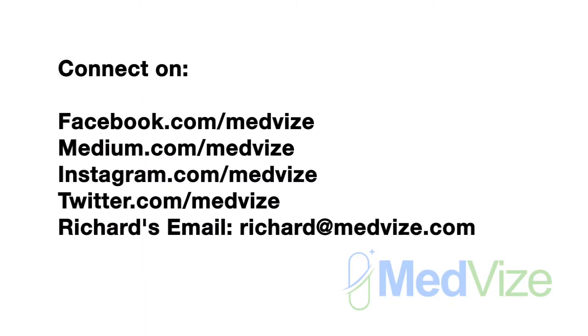That's all I have for today. As always, please do not start or change the way you use any medications without first talking to your pharmacist or healthcare provider. If you have any questions about diabetes, your blood sugar levels, or how to test your blood sugar, please shoot me an email at Richard at medvise.com. If you need help managing your diabetes, please reach out. Thanks for watching. Take care. Bye.